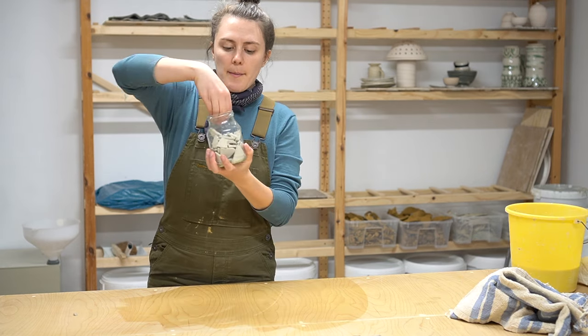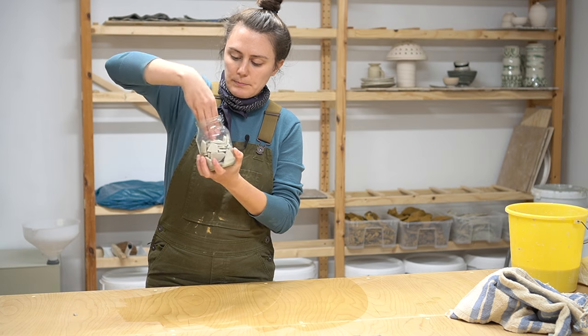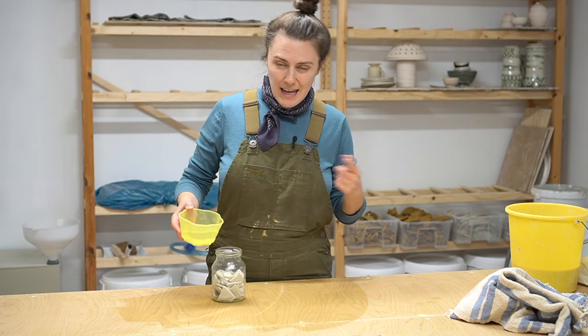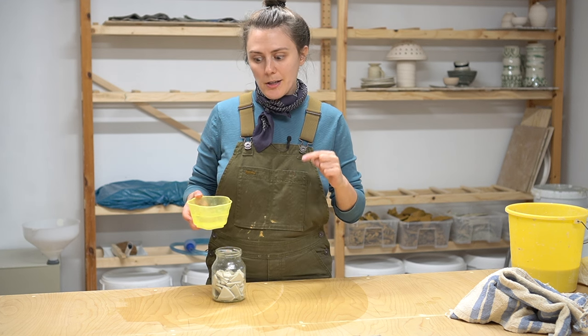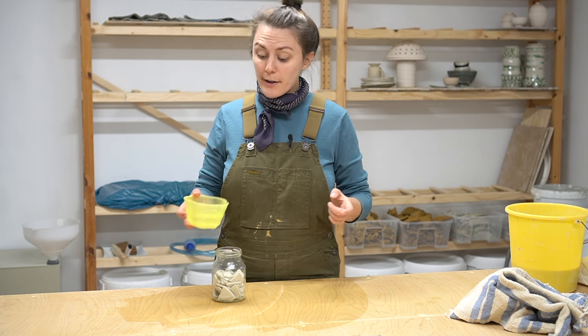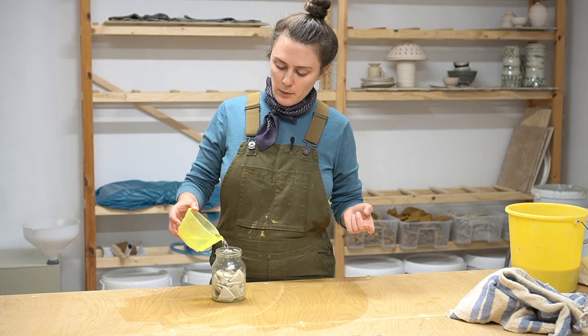We've got our scraps, so I'm going to push them down and then just add some water. If you have slip, that's actually best — if you do have any slip from your making process, add that instead of water. But if you don't have that, that's fine, just add water.